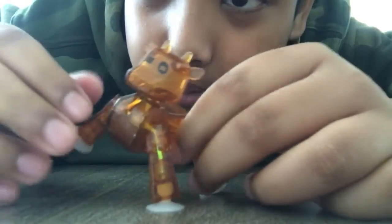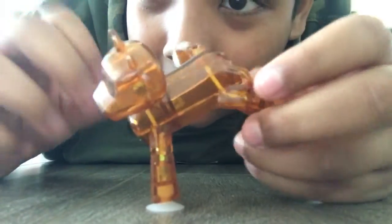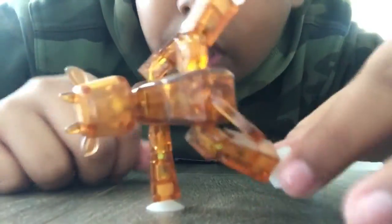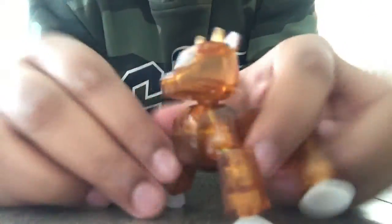Oh wait, that actually looks pretty cool! Yeah, that's a pretty cool dance. So if you guys want to see more videos, make sure to subscribe!